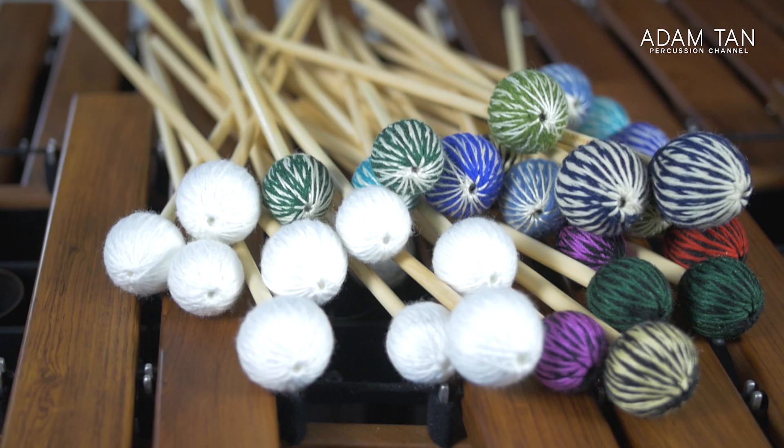I don't actually use Marimba One mallets very regularly — I prefer other mallet series which are all in the description below. I've never really identified with the sound or feel of Marimba One mallets, but some people really like them and produce excellent results. That should hopefully prove this video is completely neutral. Now, Marimba One sent me two of each pair — 32 total — which is overkill. I was going to give away the extra 16 pairs at Marimba Fest, but unfortunately that's not happening anymore due to the current situation. I'll find an opportunity to give them away at some point.